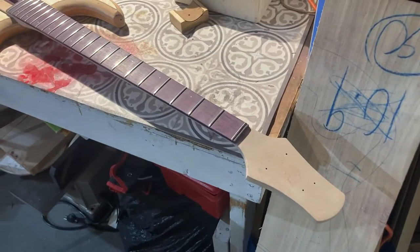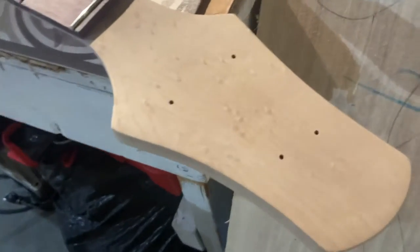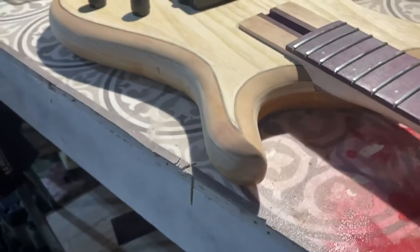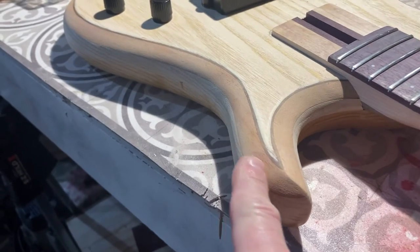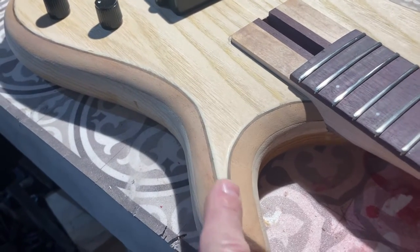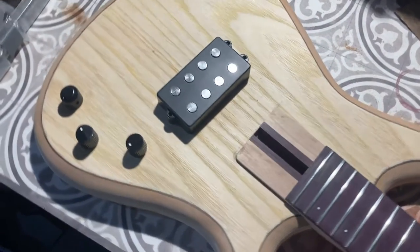It's a purple heart fingerboard and the headstock has a bird's eye maple — see if I can get close so you can see the bird's eye on that. Pretty good. Purple heart. Then it's got a one-piece ash body, and this brown wood is mahogany, and then African rosewood as a laminate — which is the dark color — and then an ash top laminate.